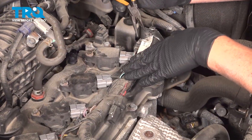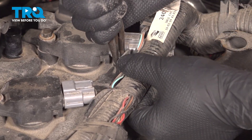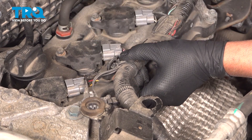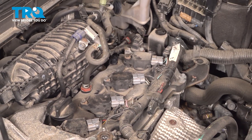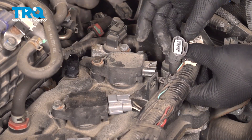We're going to remove this wiring harness. There are some retainers right here. I'm just going to use some needle-nose pliers, squeeze that — and this one too, squeeze it, it pulls out. That gives you a little bit of slack with the wiring harness. Disconnect the connector for the coil — just push down on the tab and slide the connector off.